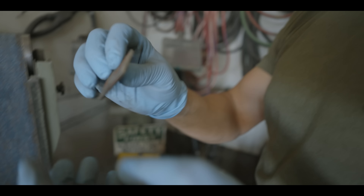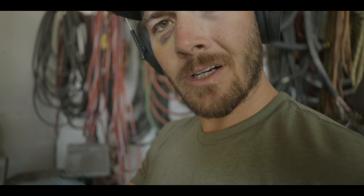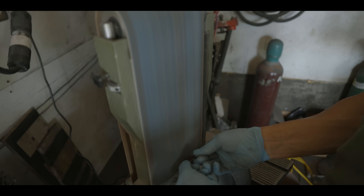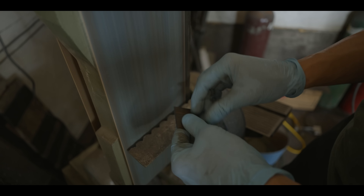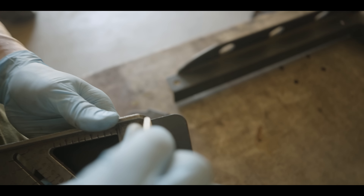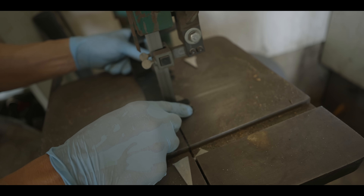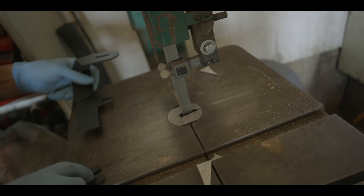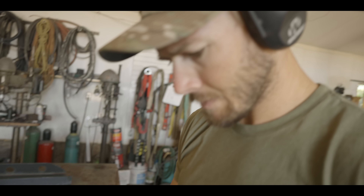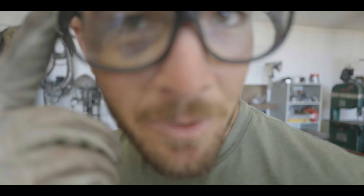We're going to clean up all these edges and put a little bevel here and here so when we cut and weld there's actually a place for the weld to go. Then weld both sides, clean it up, black paint — good as new.